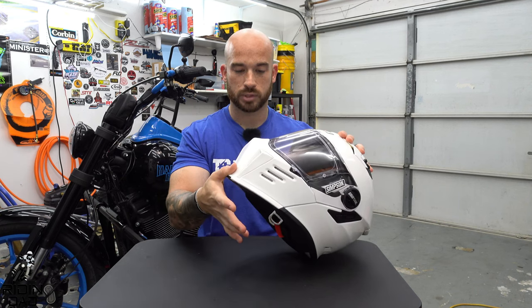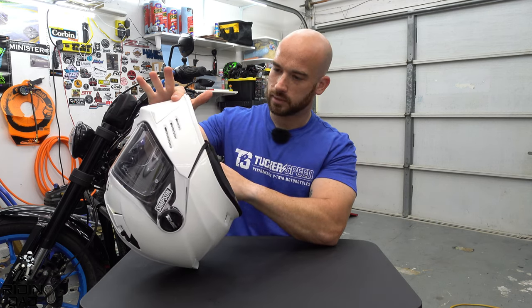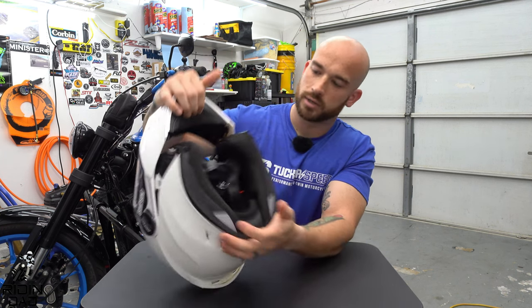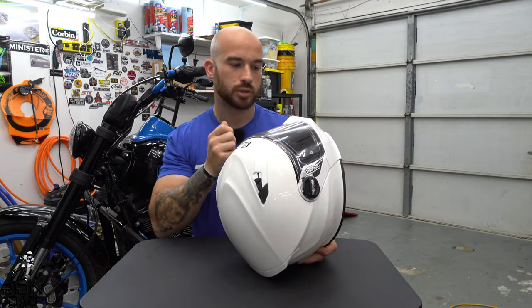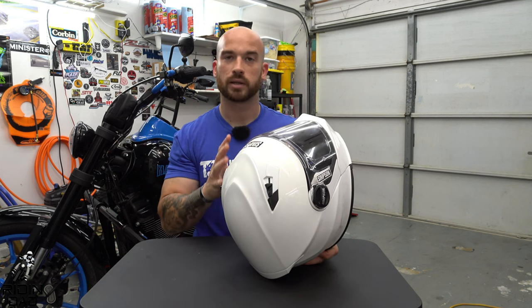I ordered a small originally and it didn't fit, so I have a sample size of two as far as quality control goes. The first helmet, although it didn't fit me, felt very high quality — the chin bar closed super easy, everything fit nice, very well crafted. Unfortunately this medium didn't echo that. When I first got it, it didn't want to naturally close; it almost felt like the latch pins were just off-center by a hair, requiring extra force to lock in, which made the helmet move a lot while putting it on.